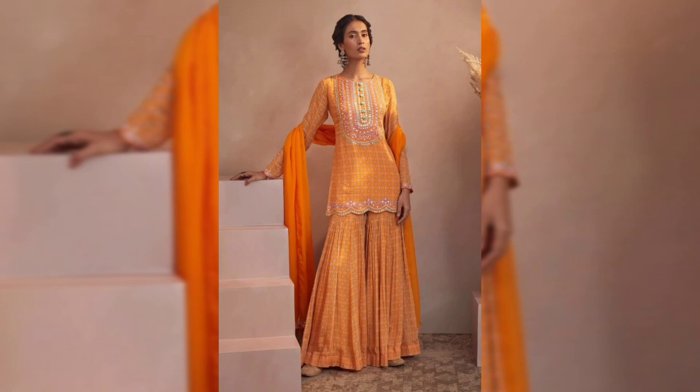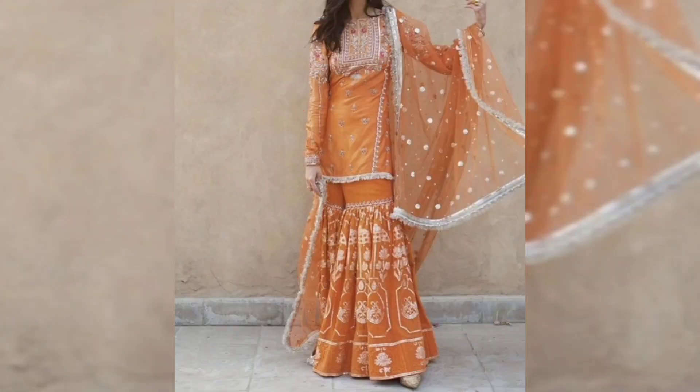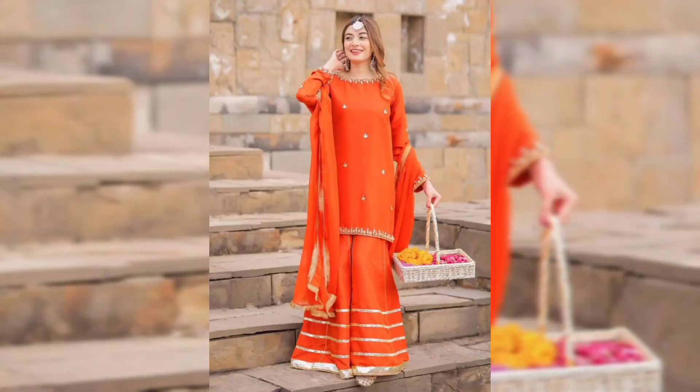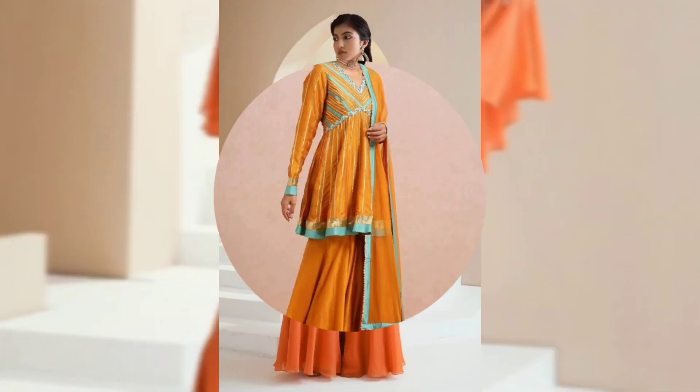If you want to wear these as a wedding guest, you can use them. If you want to wear them as a bride, you can use them too. We are going to show you new designs for the traditional wedding season. Not only the designs, but the colors come out very vibrant.